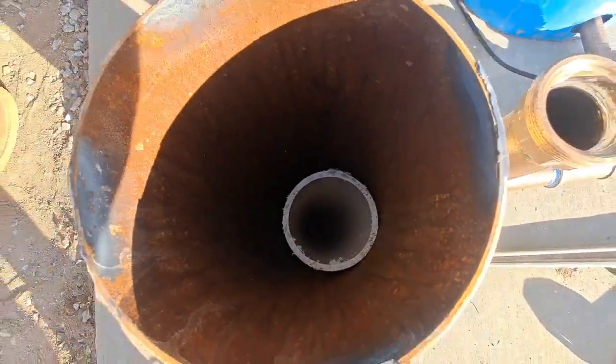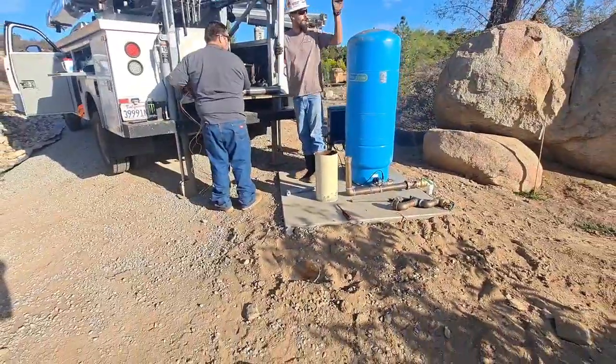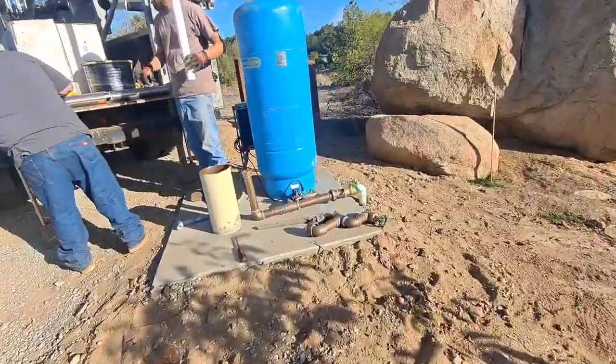Don't drop the phone down there. You can actually hold the phone up to the sun and you can see your water down in the well. I'm pretty sure, I don't know how it works behind it. I had a mirror that does it too.